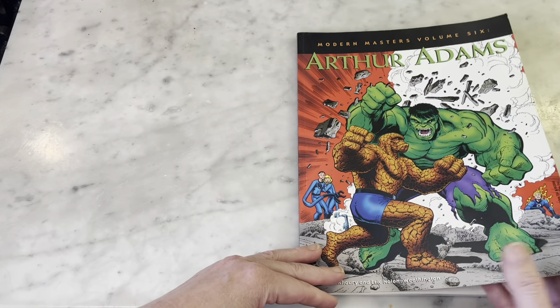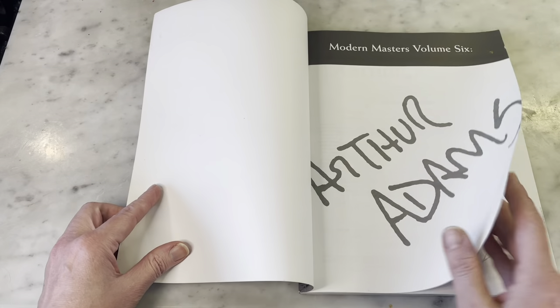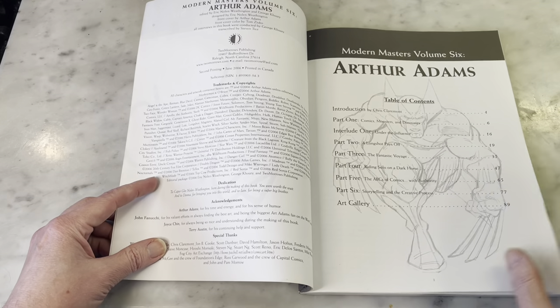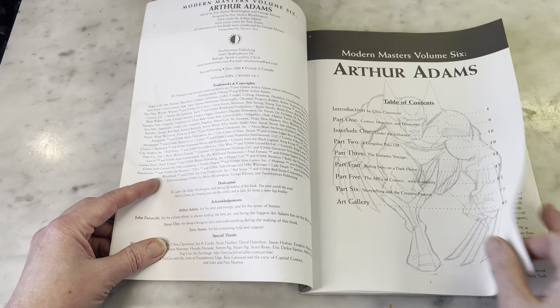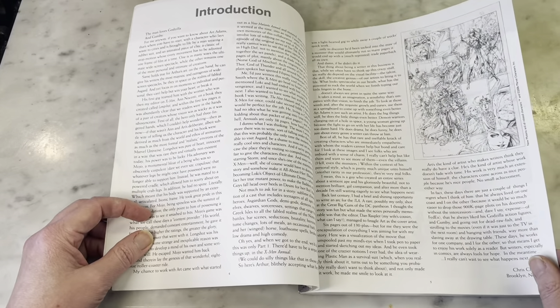This is a series of books from Two Morrow's Publishing and they're great books. They focus on modern comic book artists who are masters — the legends of our time, like Art Adams, John Burns, George Perez, and whatnot.